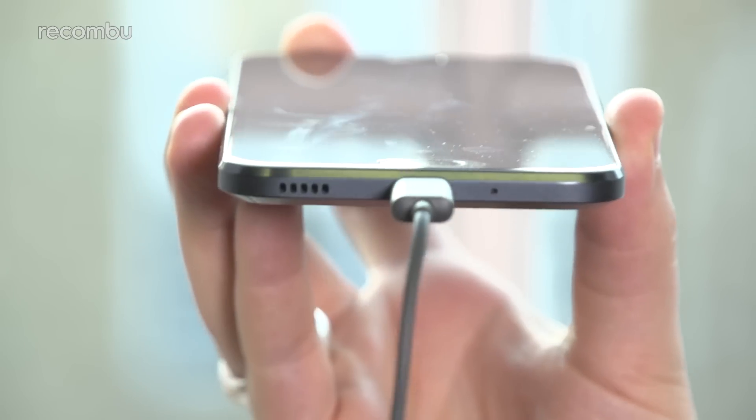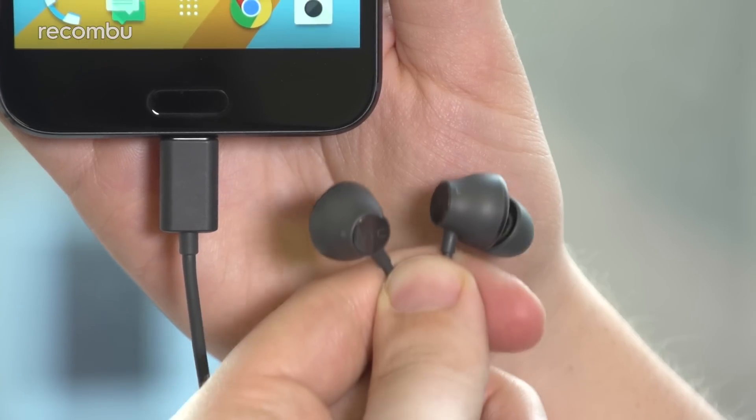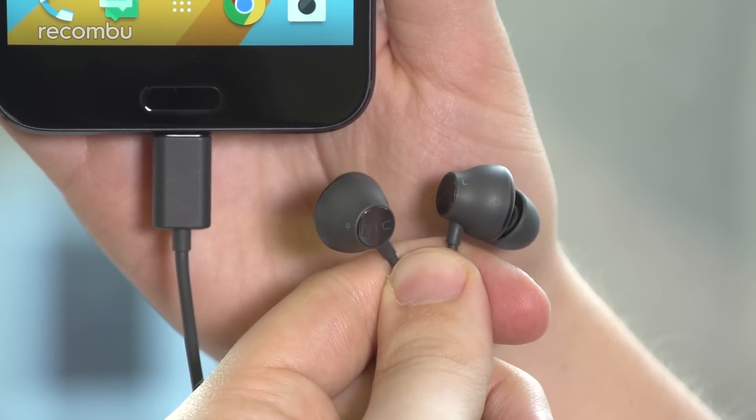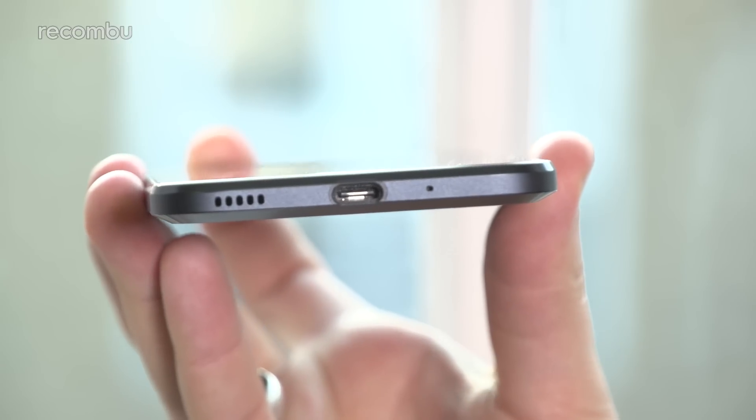Instead, it's tied to the phone's BoomSound Adaptive Audio System, which tailors the phone's EQ through the included Hi-Res Audio Certified USB-C headphones, which also makes this the first of HTC's handsets to drop the 3.5mm headphone jack altogether.